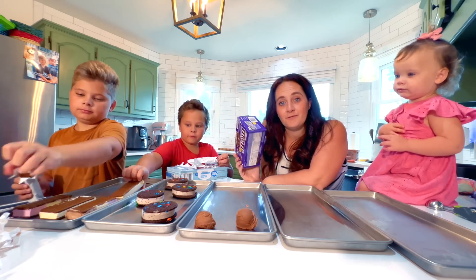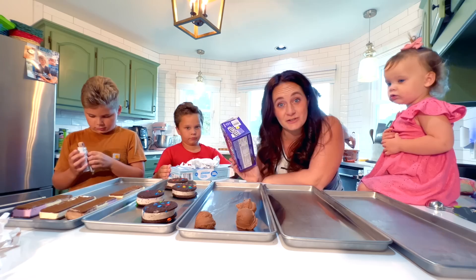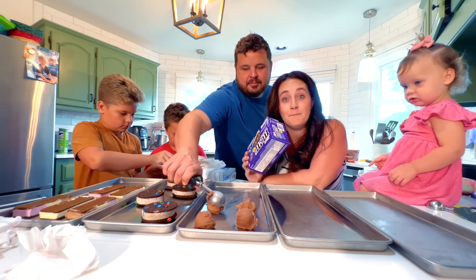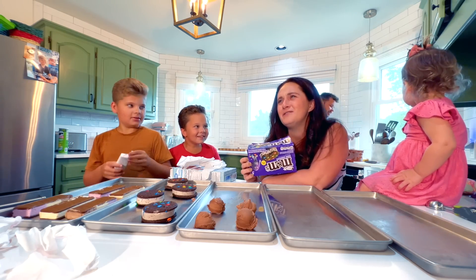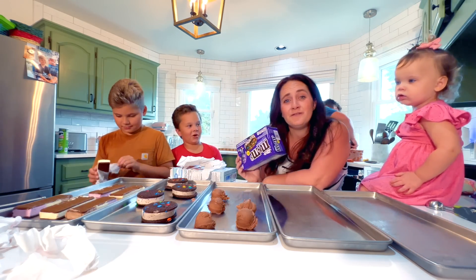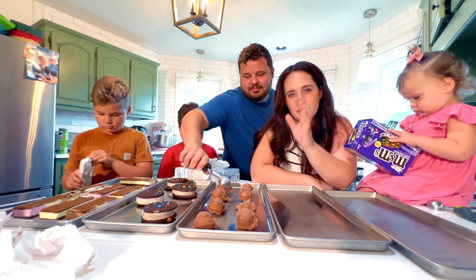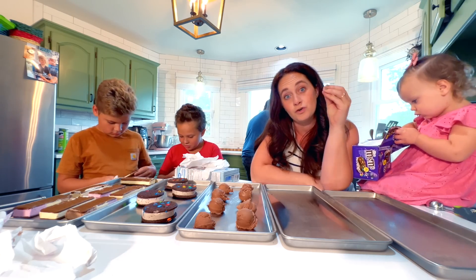The cool thing about freeze drying ice cream — or anything at all — is that it becomes shelf stable for over 20 years. You can put this on your shelf and eat it in like 10 years or something. It's really awesome for preserving food. You can preserve meat, liquids, milk. You can even freeze dry your vegetables from the garden and they will stay shelf stable for years. It also doesn't change the flavor of anything you freeze dry. Sometimes when you can or preserve food, it can change flavor. Freeze drying does not change flavor or nutritional value, which is awesome.